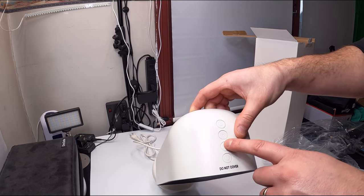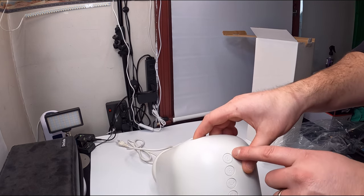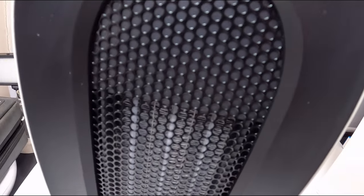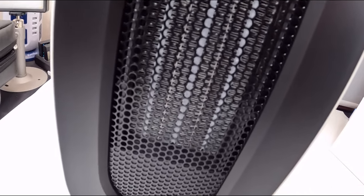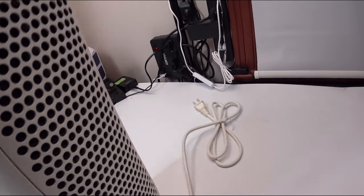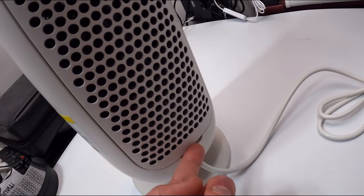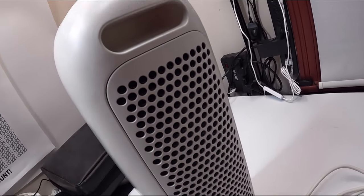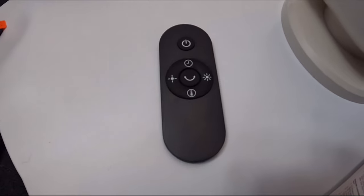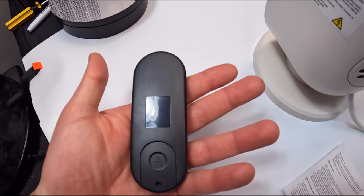At the top there's a warning: do not cover. You have oscillating, power, and timer controls. Let me show you guys up close so you can get a feel for how it looks. On the back there is a filter that pops out from here, so you can take it out to clean, dust it off, and possibly replace it.